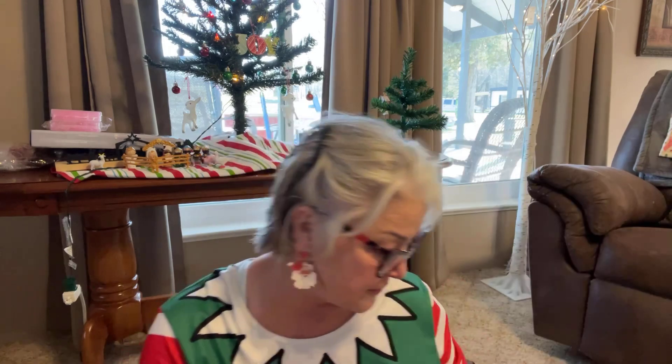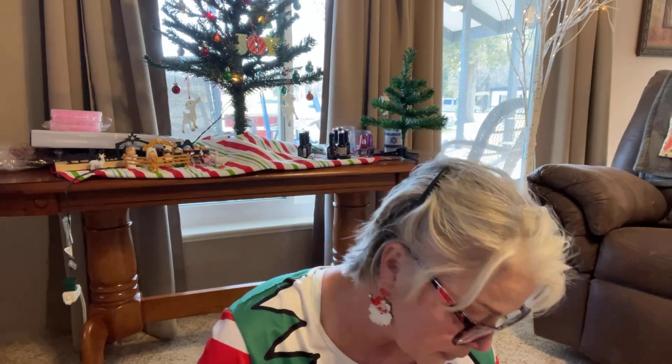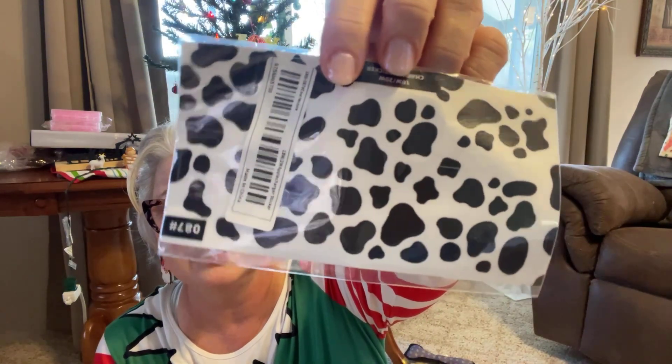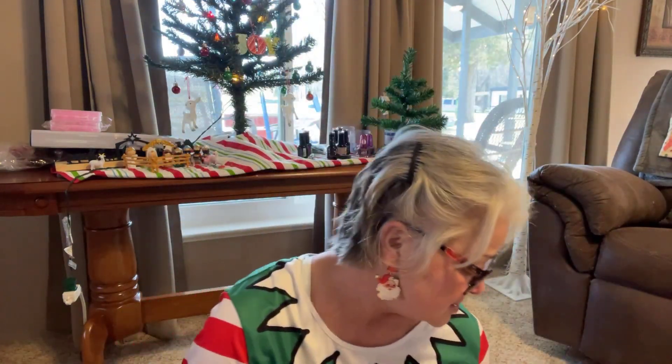This pink ribbon might have been from my last order. Then I got these apple charger stickers — I guess you could put them on your charger if you want. They're just stickers. I don't know why I got them for free, but here they are.